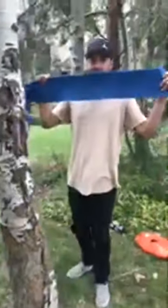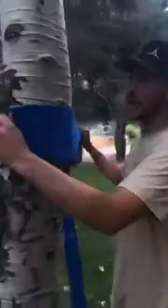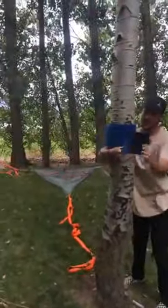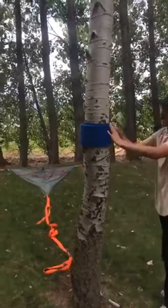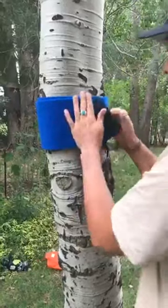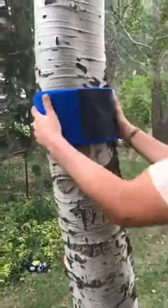Cove's got the tree wrap. He's going to wrap it on this tree. You want to start by laying the tail end down without the black Velcro and simply wrap the carpet all the way around the tree. The Velcro is nice — you can take it off, easy to adjust and move back and forth.